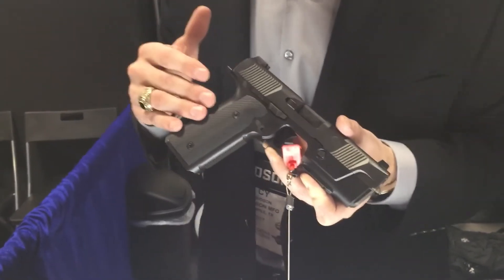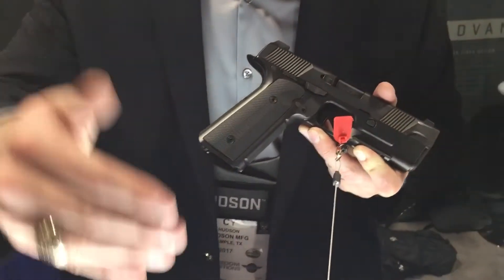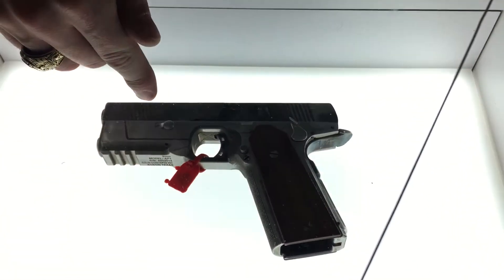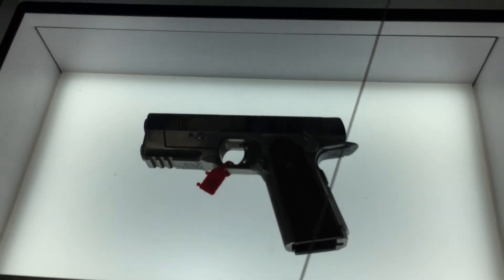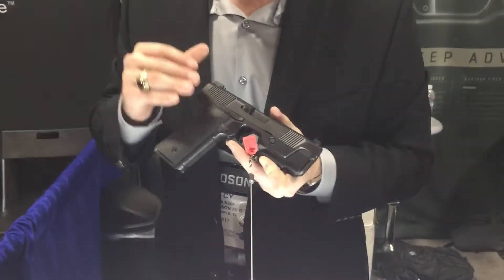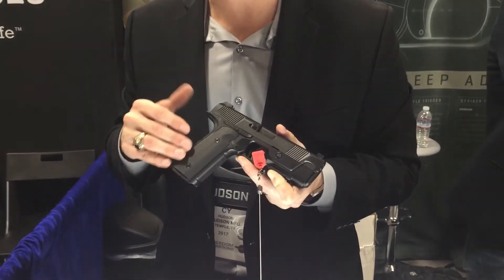We're actually very proud that our baby lost that weight during the development process. I'm going to direct the camera down — three and a half years ago, that's where we were. That was our first-ever prototype, so we had a lot of time and effort to do to get it better. I wanted to show that that's where we started. The original DNA was in that pistol, but we had the work to do.